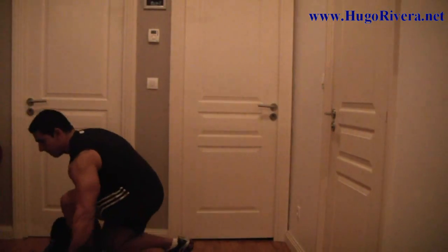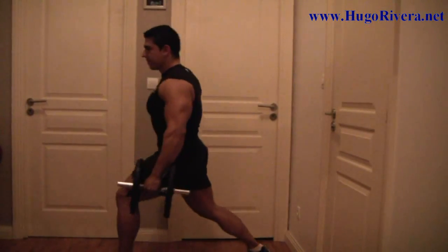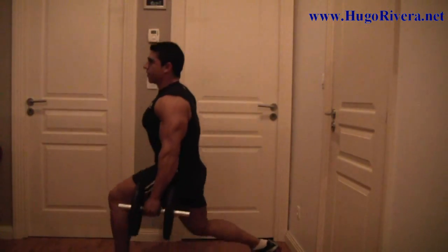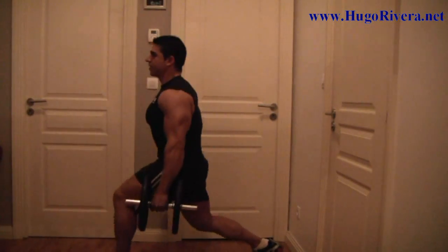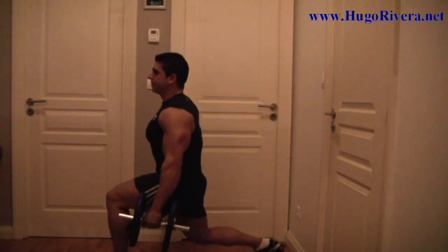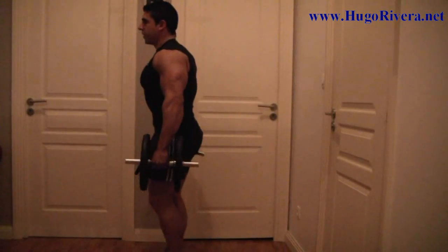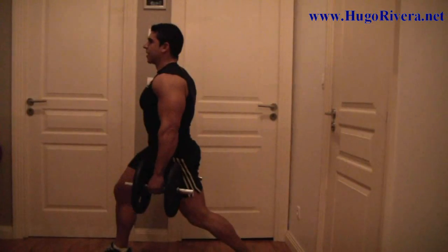First we begin taking a couple of dumbbells, one step forward and we go down, 10 to 12 repetitions. Press with the ball of the foot so you can go ahead and emphasize the quadriceps on the front. Now we repeat with this leg.